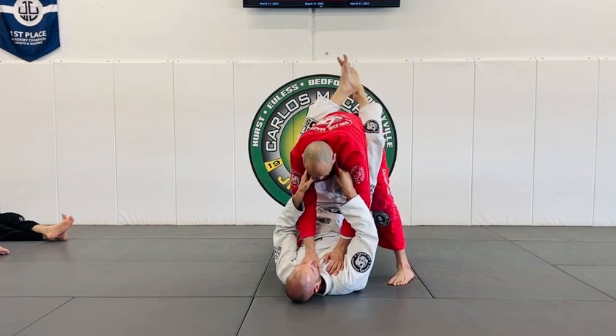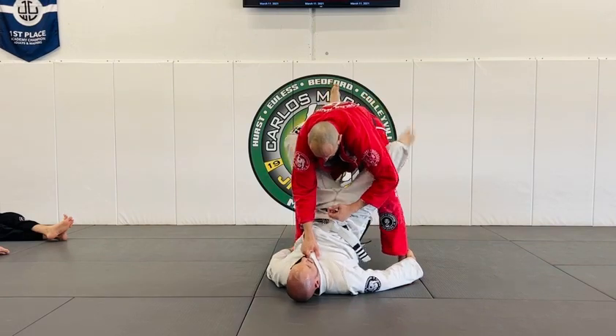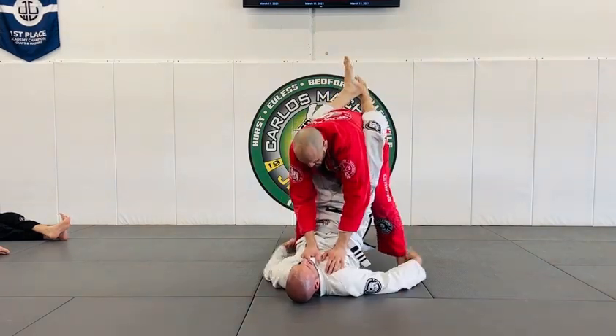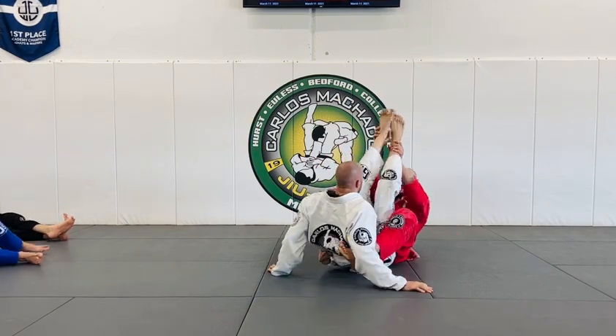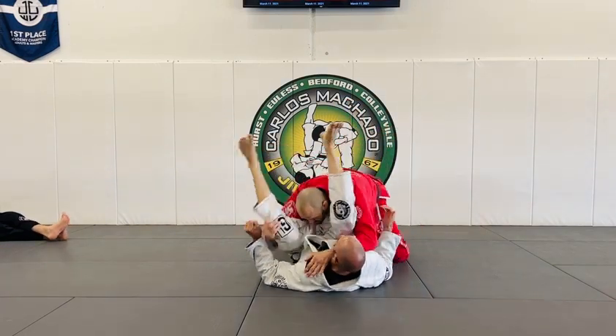If he goes for the back sweep, you gotta grab your hips back up. Put the hands back on the collar — the second this happens, we're here. Go — whichever way you go, this way here.